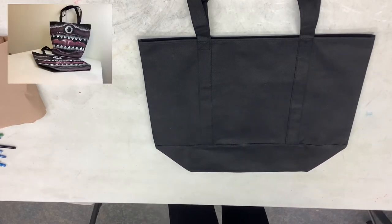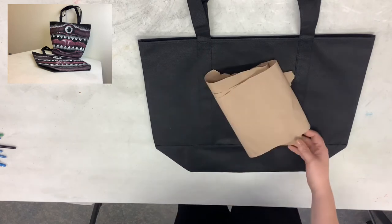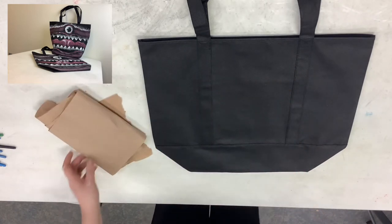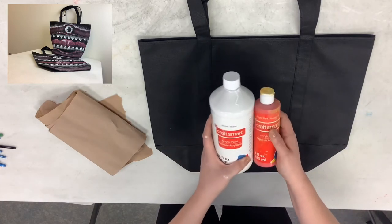So what you're going to need today are a couple different supplies — some that you'll have at home and some we'll supply. You're going to want to get out some paper towels of some kind; we use brown shop towels around here. We're going to provide you with red and white acrylic paint.